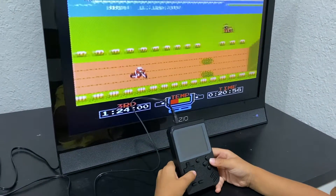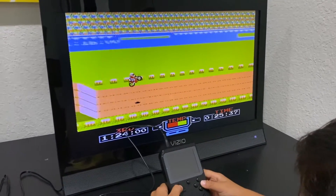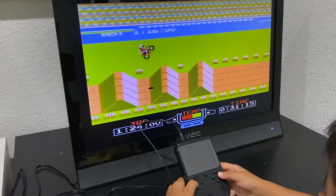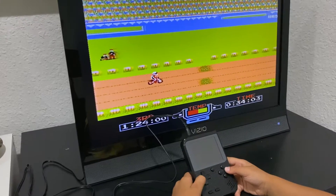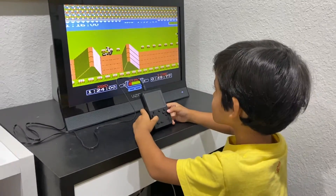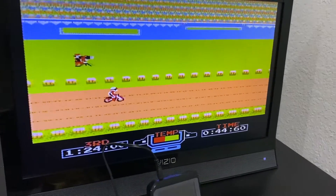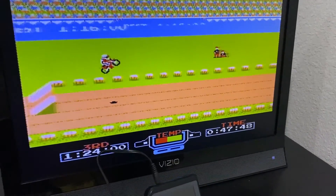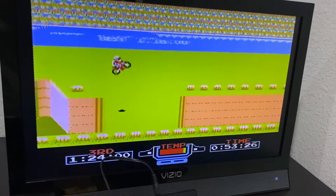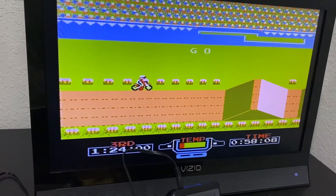Awesome. Wow. Good going, Zane. Keep going... Oh my goodness, he fell down. Keep going. Overheat. Uh oh. Let's overheat.